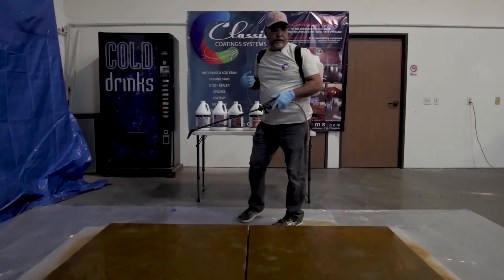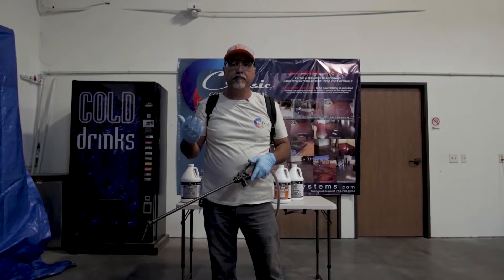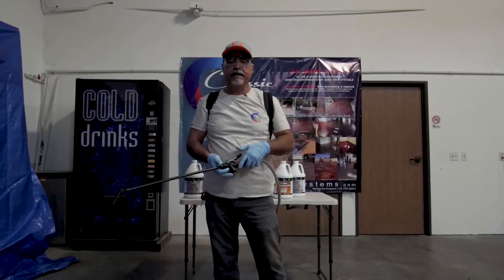I didn't have to pump the sprayer at all. It kept the pressure going at the same PSI the whole time, so it was a nice even coat.